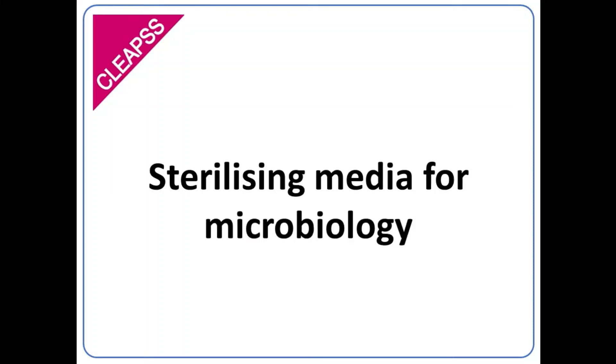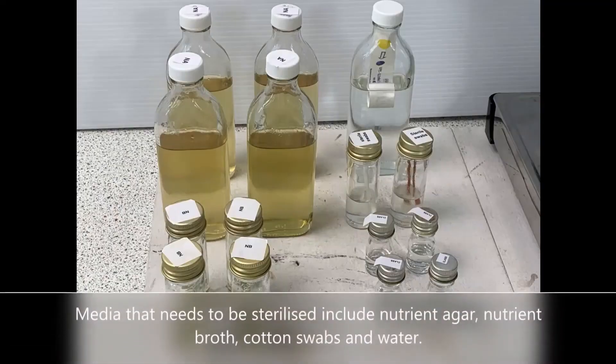Sterilising media for microbiology. Media that needs to be sterilised include nutrient agar, nutrient broth, cotton swabs and water.